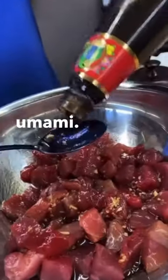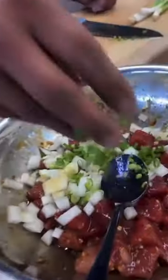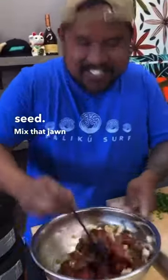The oyster sauce — that umami. Touch of sambal. Throw that onion in, scallions, some of that sesame seed. Mix that up.